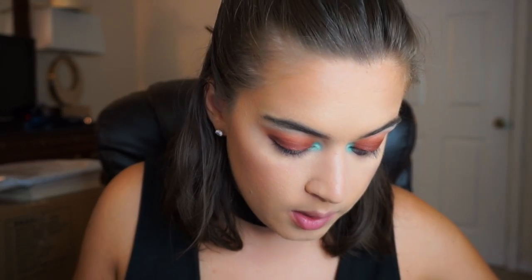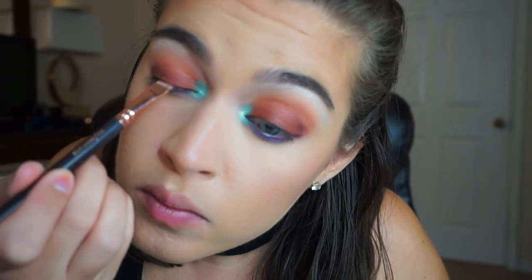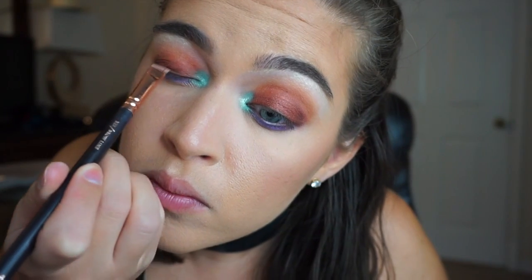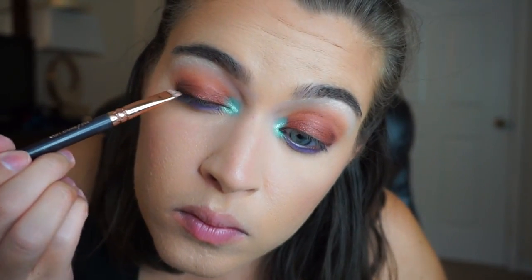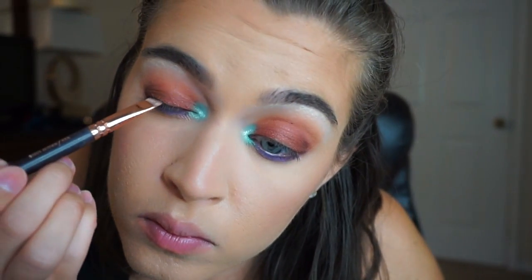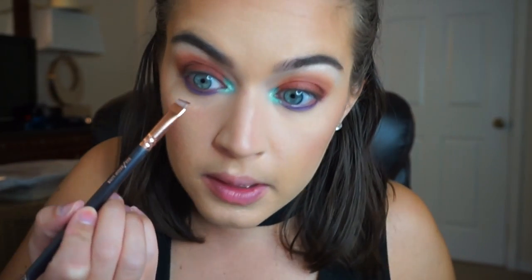Next I'm gonna pick up this brown shade right here and just kind of push this up against the lash line. Then just to be a little extra, I'm gonna take that first deeper orange shade and push this right up against the lash line as well.